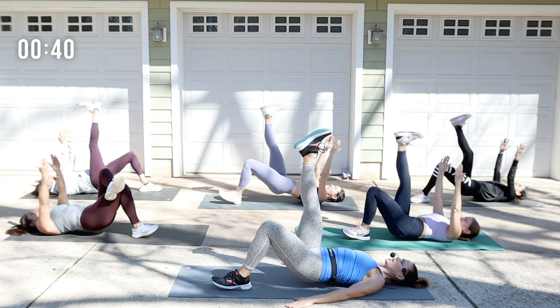Now you know the movement — add a little more crunch when that knee comes to the elbow. No rushing, no worrying about going to the beat of the music. Get that range. Exhale when you pull the knee in.